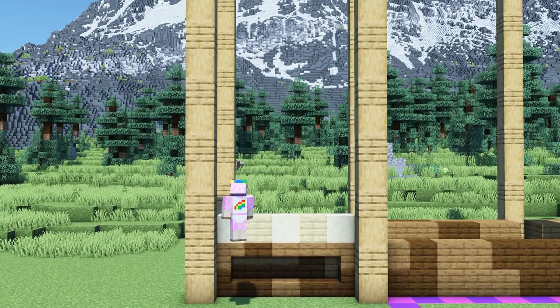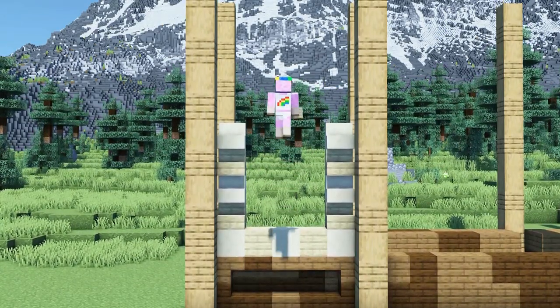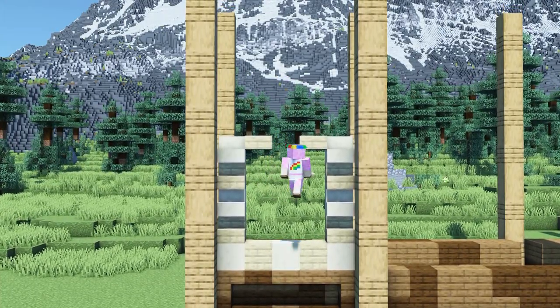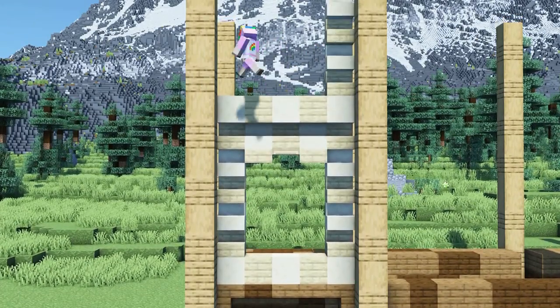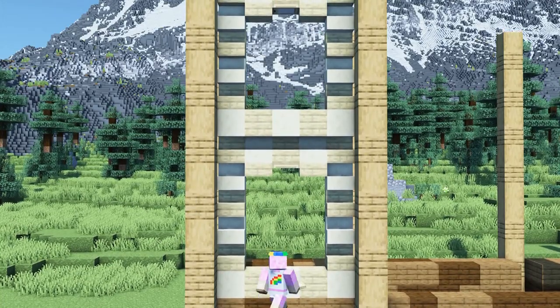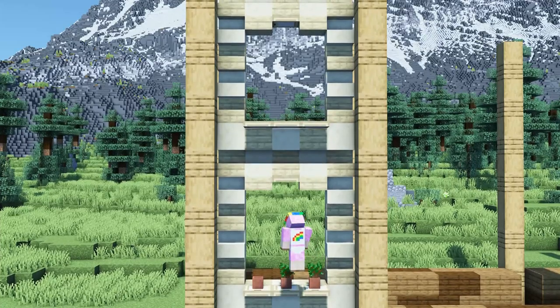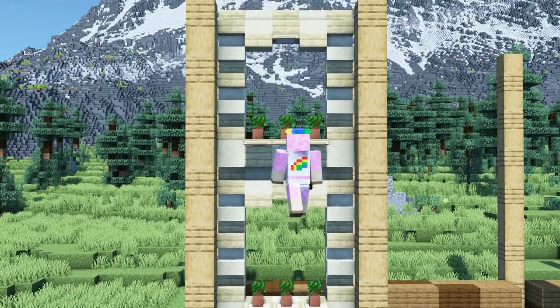Now we will start building the walls and windows of our museum. At the lowest layer we will place smooth sandstone and birch planks. Above them we will add stairs on the side and keep a 4 by 3 hole in the middle. At the top of the window outline we will add slabs on the sides and a trapdoor in the middle. To complement the windows we will add trapdoors right below them and put flowerpots with saplings on top of the trapdoors.